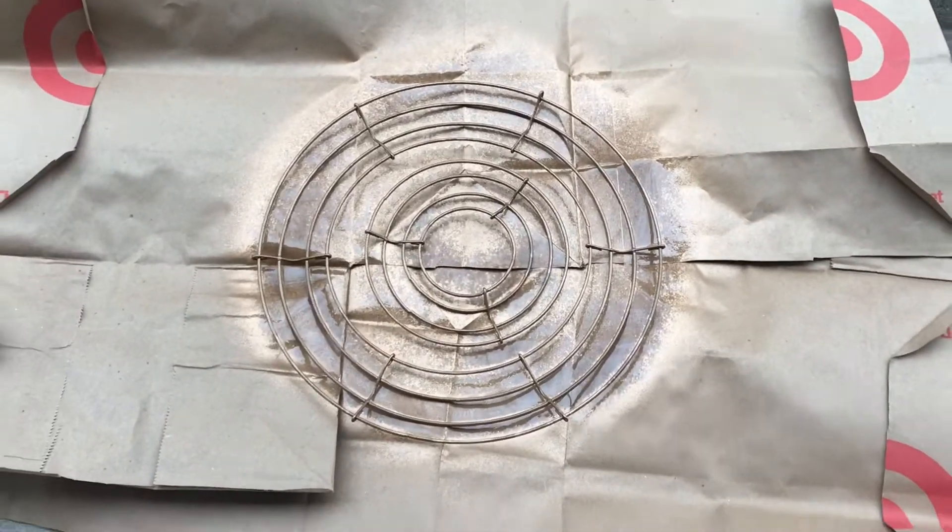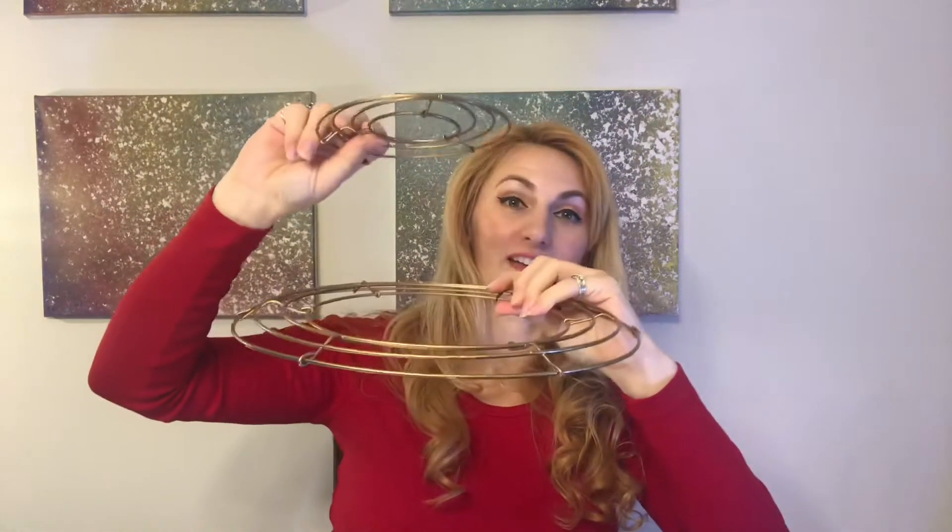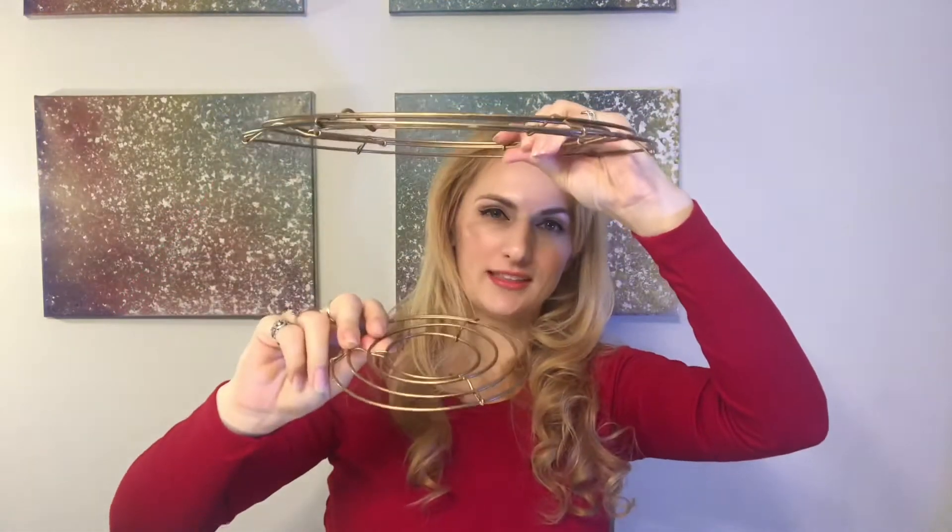My two wreath frames are dry — both of them are a lovely gold now. I haven't decided if I want the chandelier to hang flat or like a traditional chandelier shape. Both of them are beautiful, so we will see.